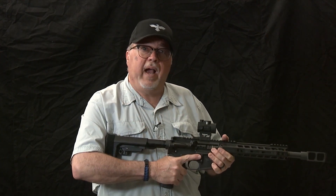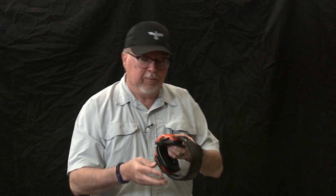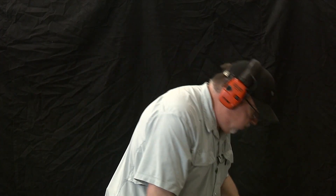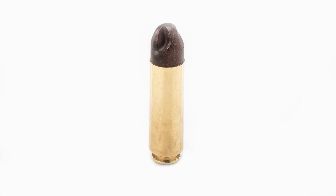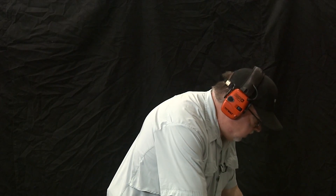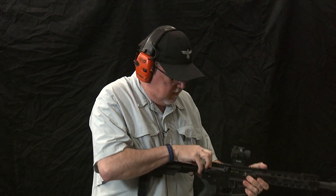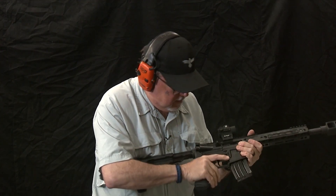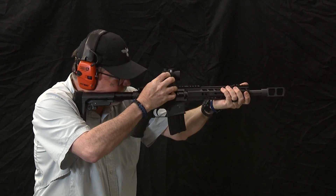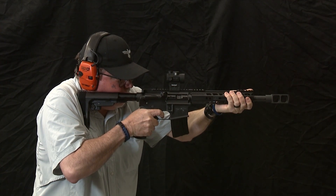I already sighted it in around 20 yards. We're shooting indoors and will re-sight it for a longer distance when we go back outside. We definitely need hearing protection — this is going to be loud. We're shooting the ARX bullet, which is a frangible round that Alexander Arms sells in the 50 Beowulf caliber. Let's go do it — and we gotta turn on the scope, works better that way. Fire in the hole!